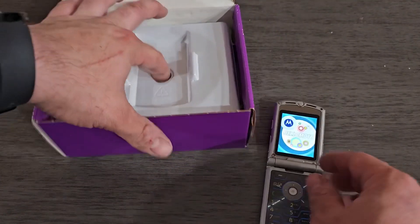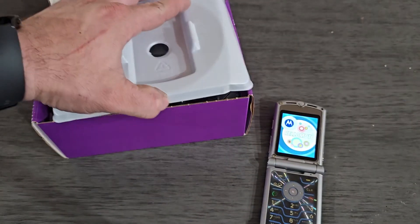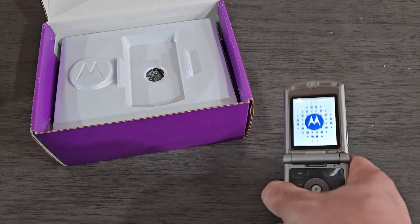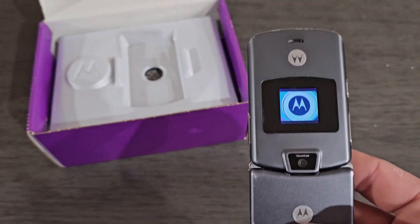Let's see what else we have in the box — a charger and the manuals as well. This is the gray color, which is pretty common.